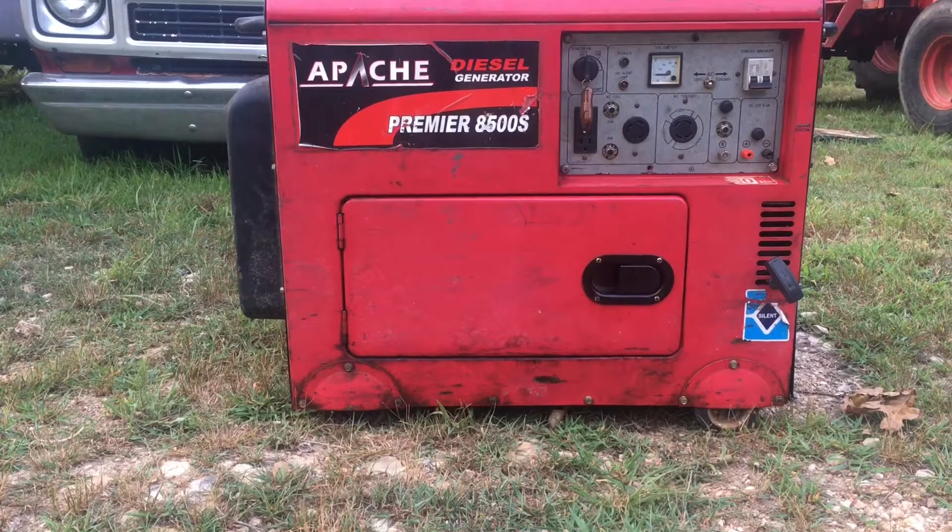Hello YouTube, this is Diesel Don here. I'm here to talk to you about these Chinese diesel generators. You see them from time to time. They never gained a lot of popularity over here in the United States. Their wattage rating goes from 5,000 watts all the way to 6,500 to 7,000 watts depending on which model you get.